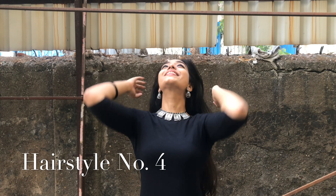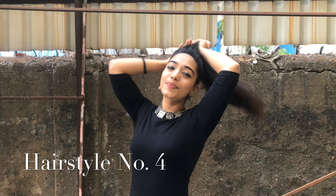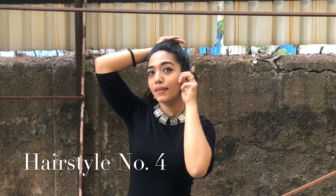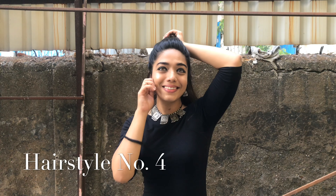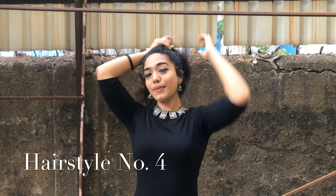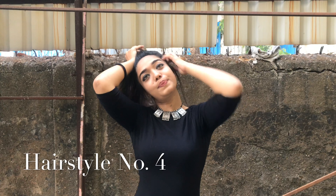Hairstyle number four: again taking all my hair together and removing hair strands from the sides. This look is amazing if you want to go to a party — or actually this look goes with any dress that you wish to wear.